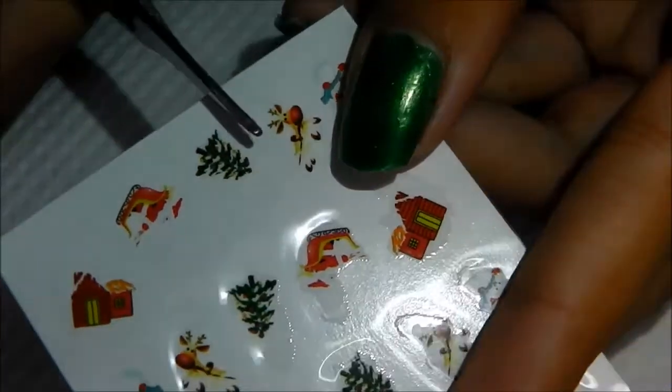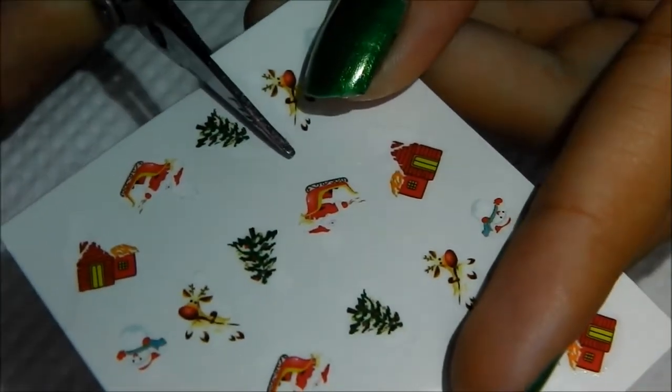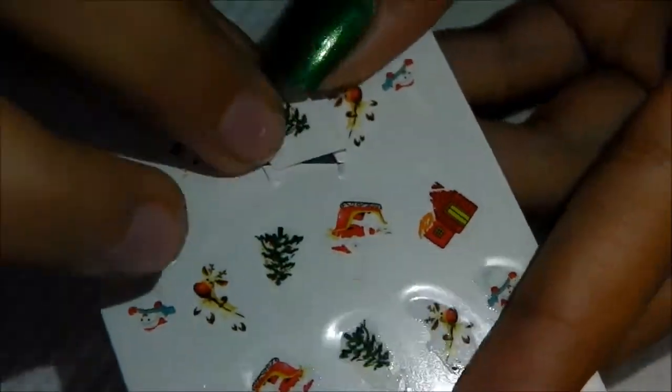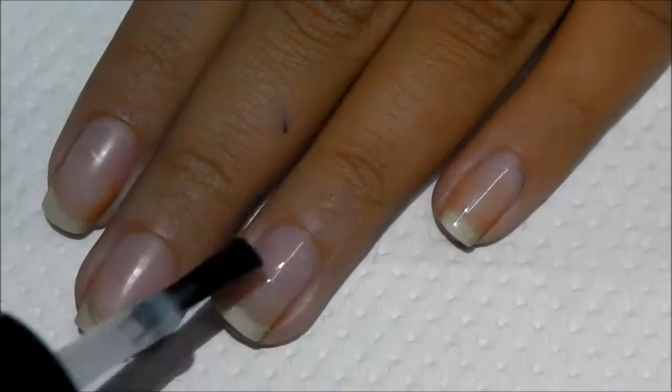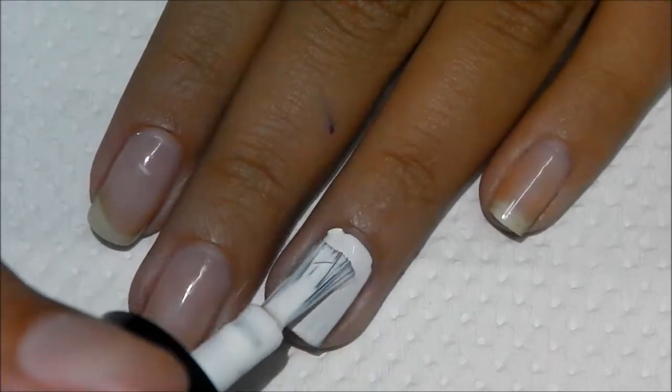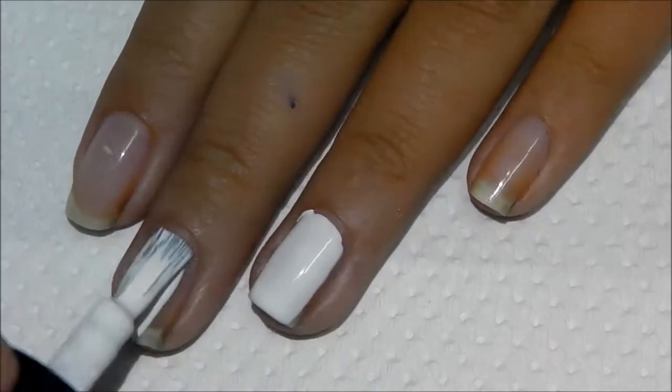These are the two designs that I'm going to be using — I just cut them out because that's how you use a decal. After prepping my nails with the base coat, I applied white to two fingers and green to the other two fingers.